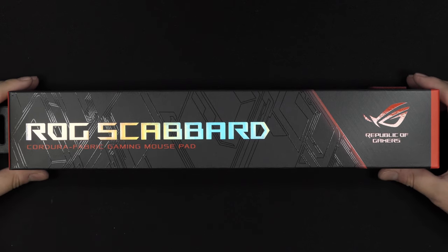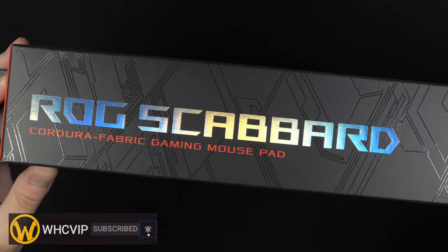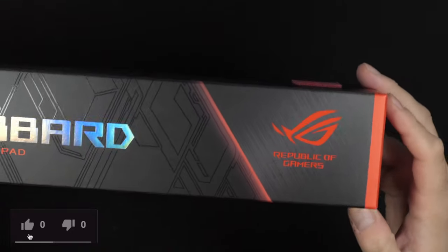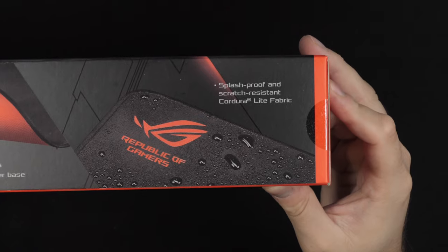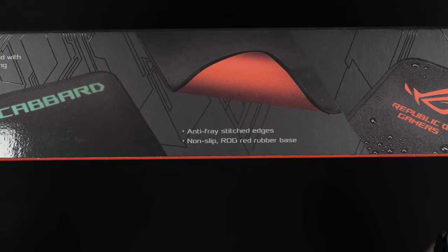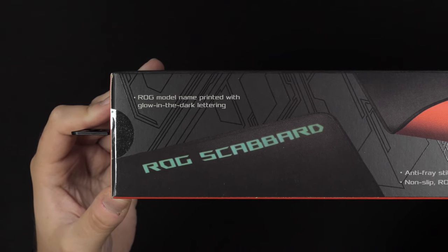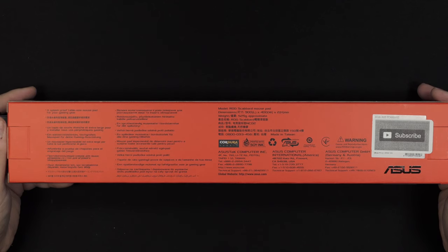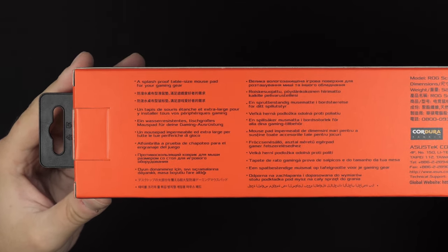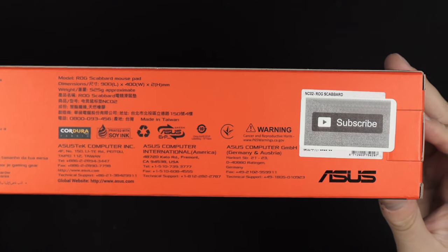Let's take a look at this mousepad from Asus ROG Scabbard. It is kind of in between a fabric and a hard surface - never really heard of this material before, but apparently it is splash resistant. It has a rubberized bottom to stop it slipping around on the table, and of course a glowing ROG Scabbard logo. The box details go over the features - splash proof and so on - and you can see the specifications in terms of sizing.